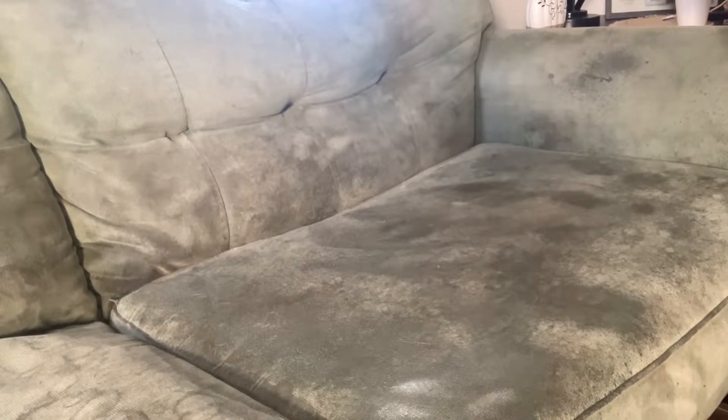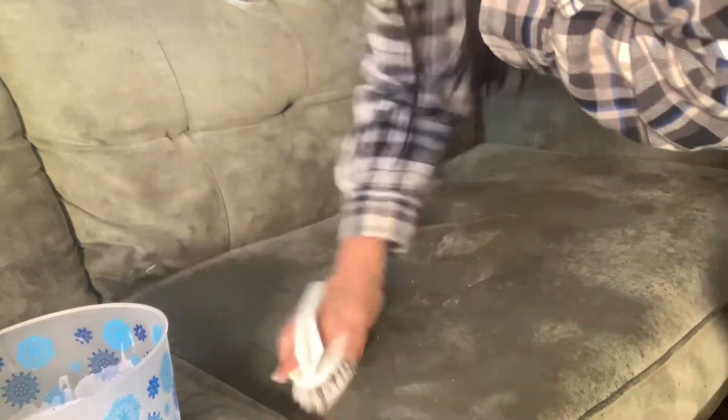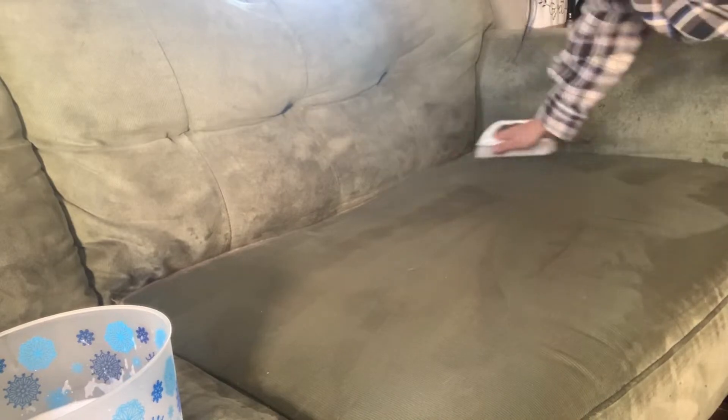This works really well if you don't have a carpet cleaner. It's a lot more work but it does the job. Here I'm just taking the mixture and scrubbing it on with this scrub brush really good — I do this for a few minutes. I get the arm and the back of it, but the worst part was the seat cushion area, and I just scrubbed that down really really good.